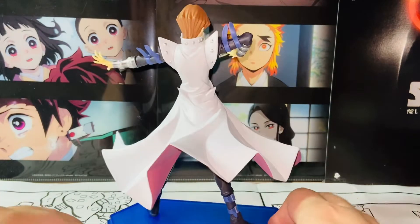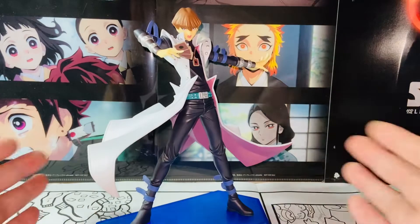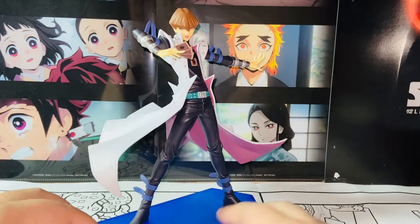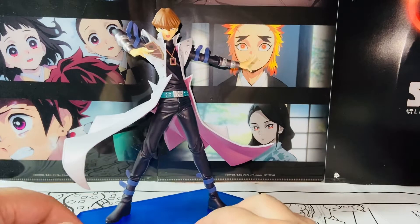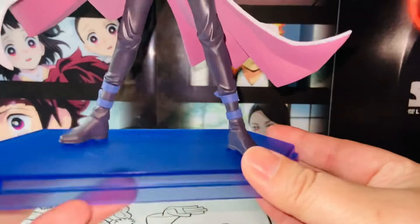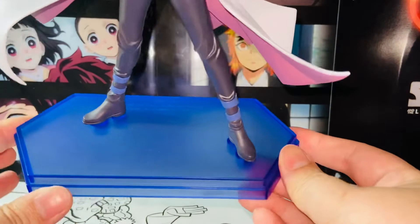I have to use the word 'Ikemen' — I think I've used that a lot in my previous videos, but it's really Ikemen. The other word would be 'kakkoii.' Just very good looking, very cool looking, just really nice. And here we have the base — very standard Pop-Up Parade series base. This time it's blue. Very nice.